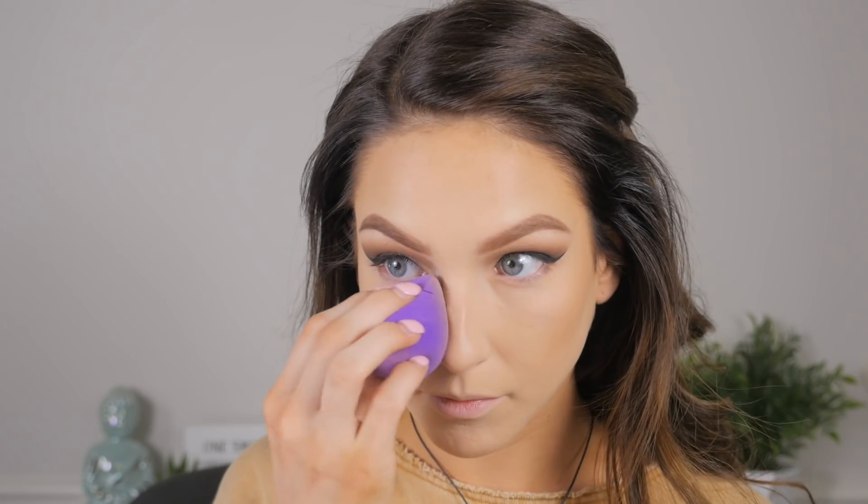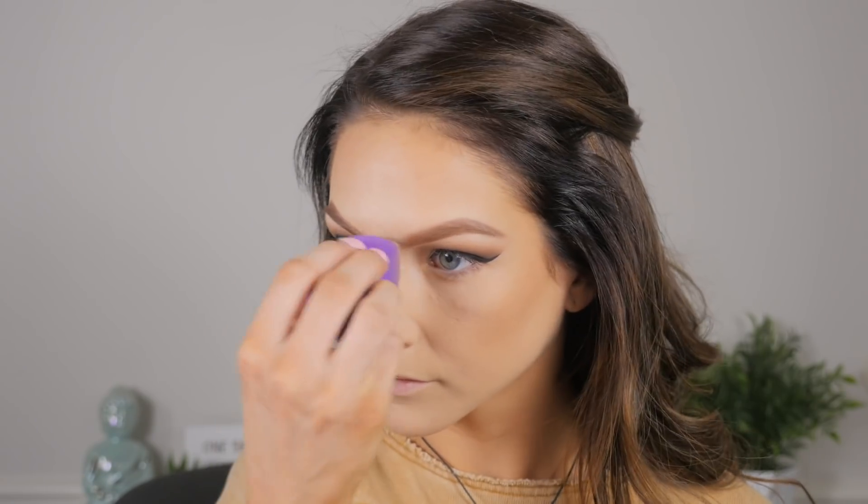I'm using a damp sponge to set the under eyes — I really like this method. It presses the powder into the skin and looks super pretty, especially if you have dry, flaky skin. The moisture in the sponge going into the powder as it's setting helps eliminate cakiness. Definitely give that a try if you're on the drier side.